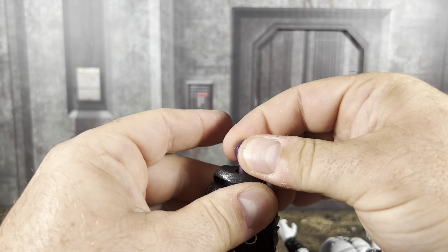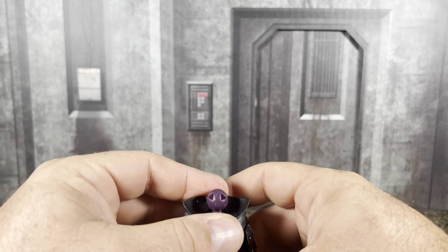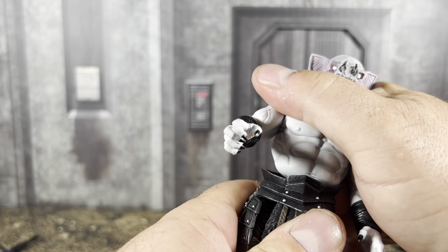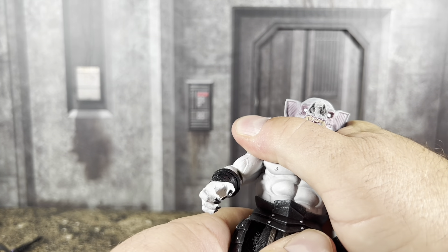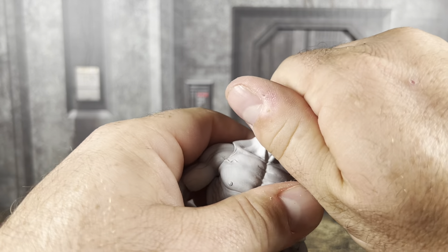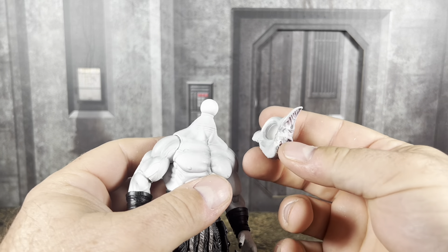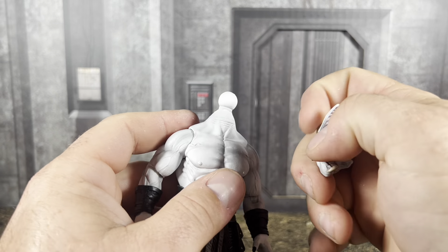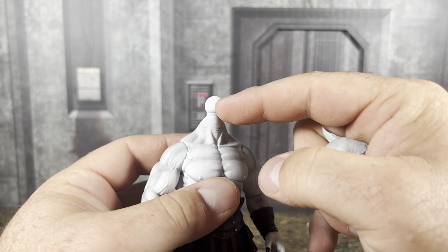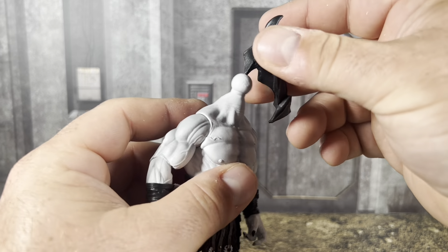You'll never really hear me complain about the sculpt or the paint — it's just the functionality of some of these figures that leaves me wanting. Also, when popping off the head and popping it back on, try to be careful. These ball pegs have been known to break in the past, so just a little warning there.